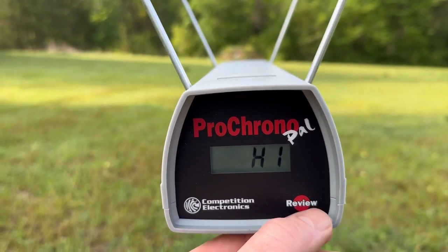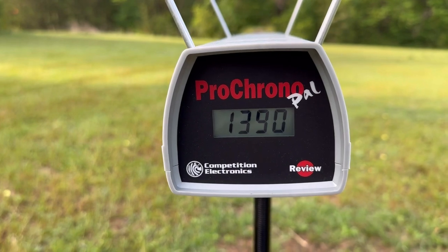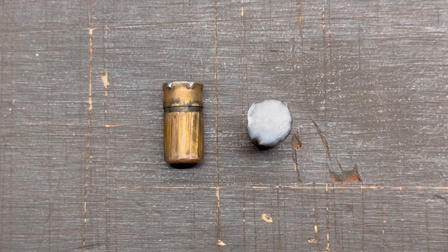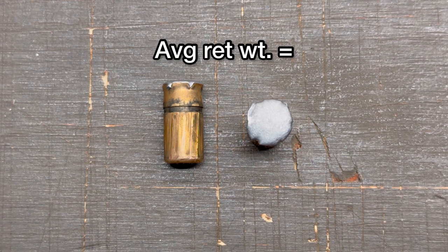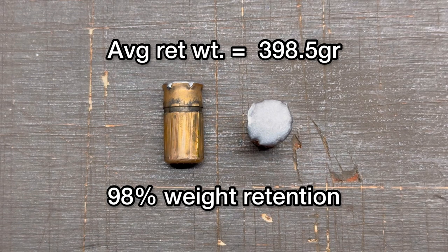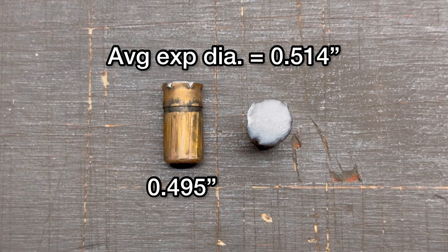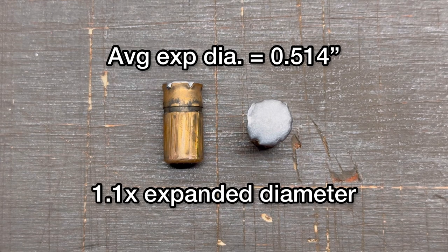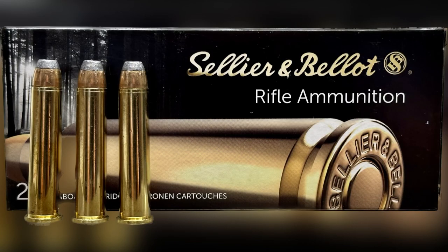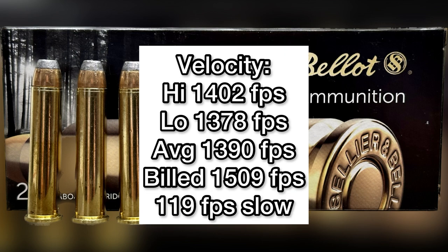The high velocity was 1,402 feet per second, the low was 1,378, and the average was 1,390 feet per second, versus the box-stated velocity of 1,509 feet per second. So these were going about 119 feet per second slow on average. We did get a pretty tight spread of 24 feet per second.